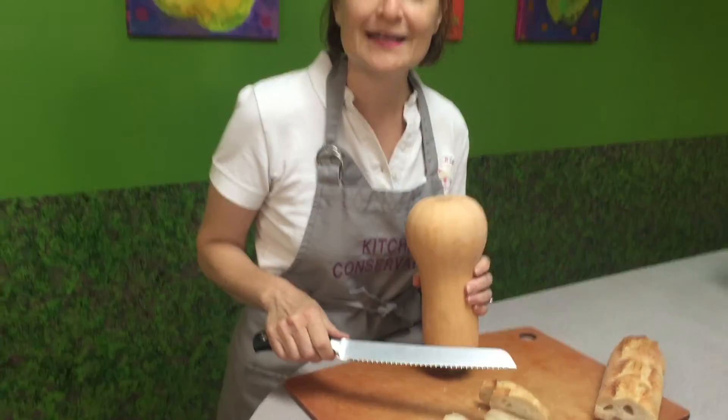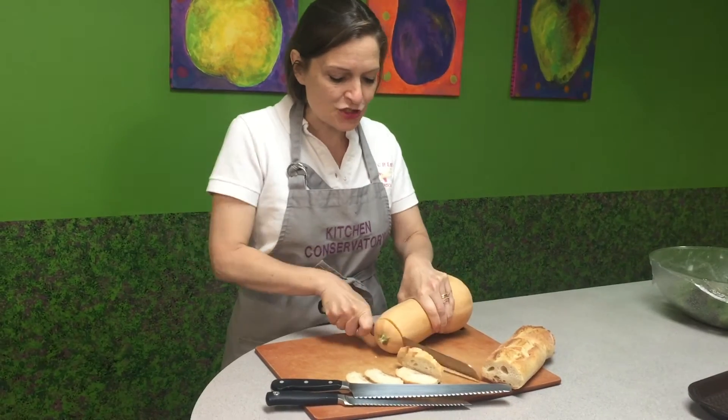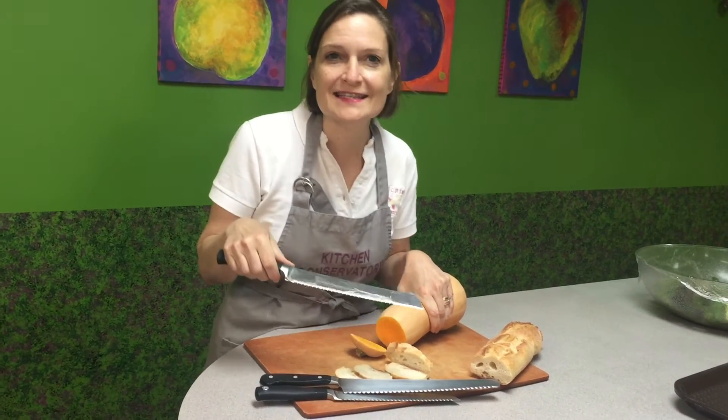Have you ever had trouble slicing a butternut squash? Well, the double serrated edge makes short work of easily slicing a butternut squash. We make cooking fun at Kitchen Conservatory.